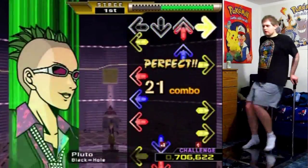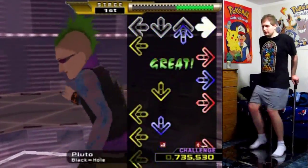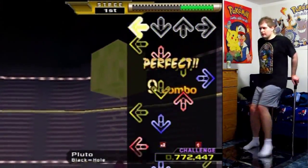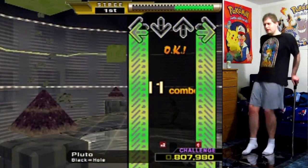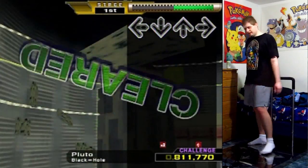And we're finishing off with a basic repeat of the rhythms near the beginning of the song, only the patterns are a little bit more complicated with some turns. Yeah! It ends with a nice relaxing set of hold notes.